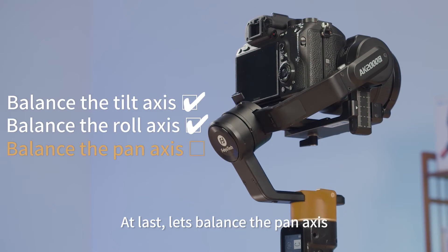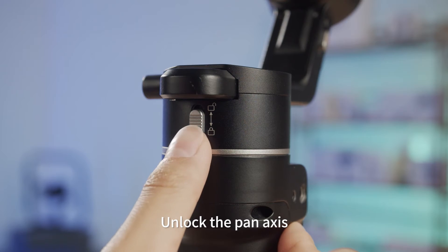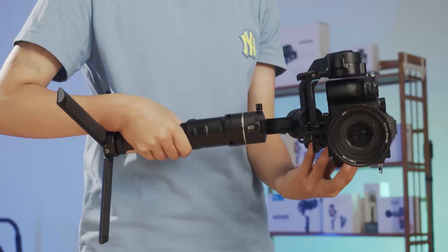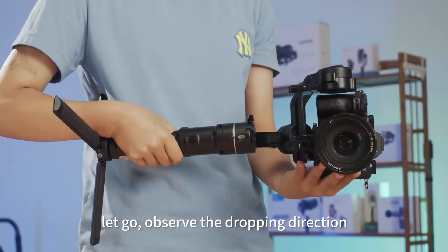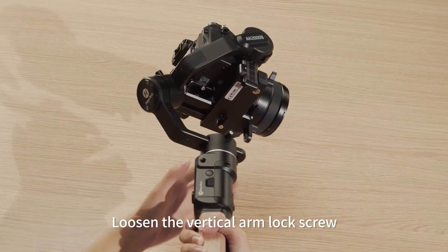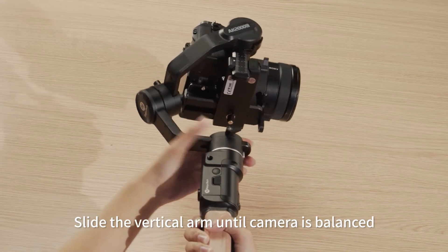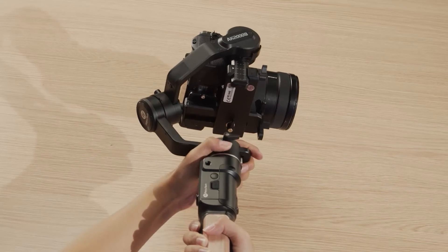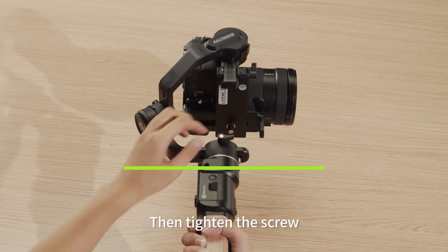At last, let's balance the pan axis. Unlock the pan axis and hold the gimbal horizontally. Let go and observe the dropping direction. Loosen the vertical arm lock screw and slide the vertical arm until the camera is balanced, then tighten the screw.